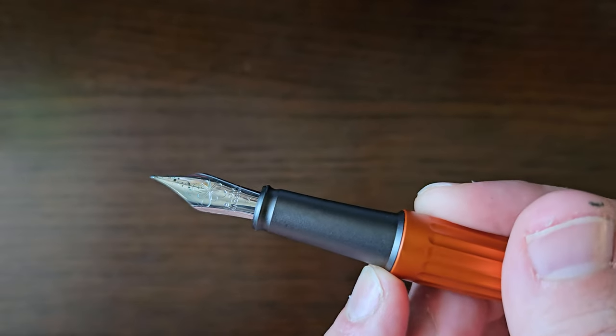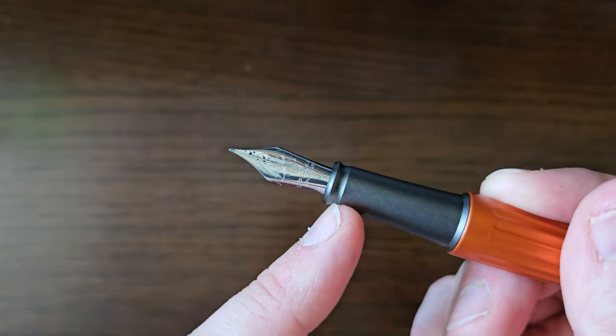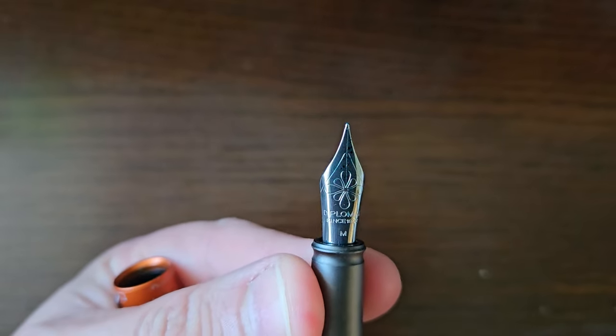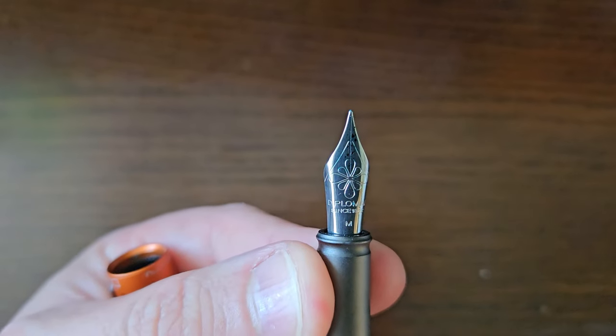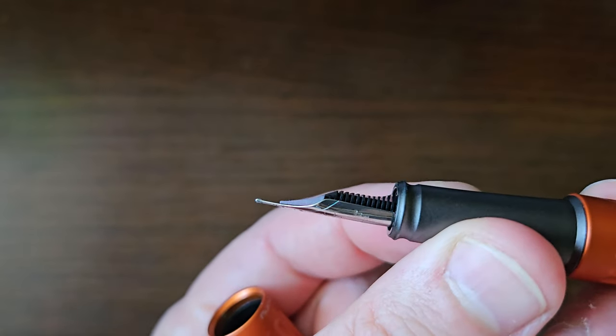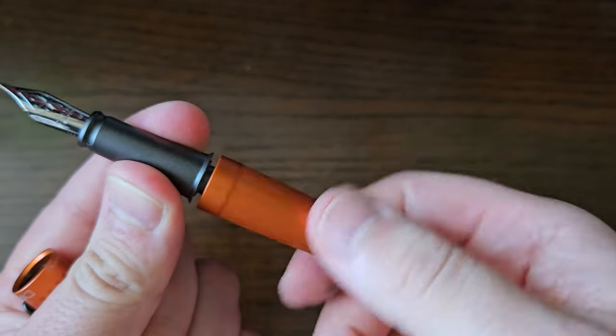It's a slip cap — very satisfying closure, very nice. Then you've got a step down onto your section, which tapers down a wee bit, then a little dimple, and then flares out a tiny bit to a Diplomat number six size steel nib — in this case a medium — and a plastic feed. Quite like the profile of that feed. It's a cartridge/converter pen.